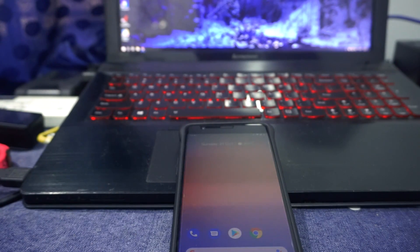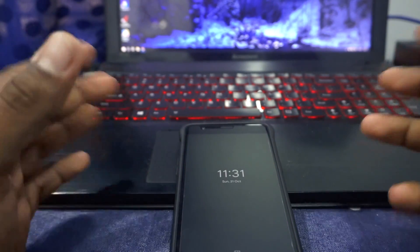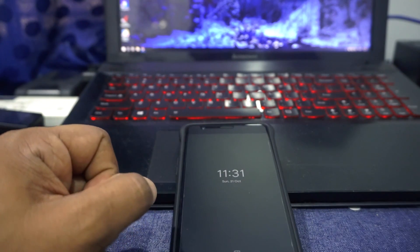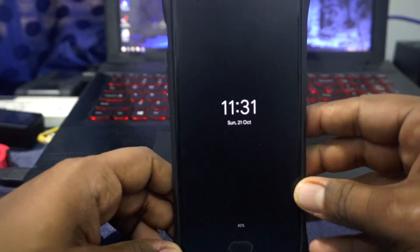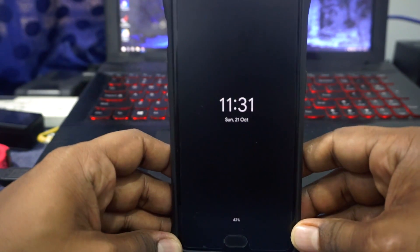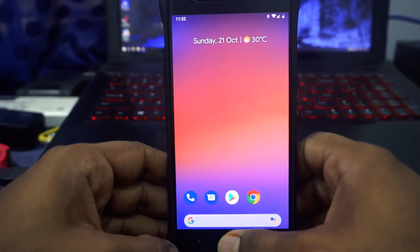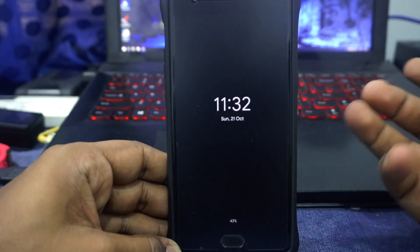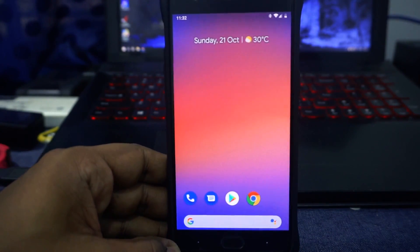So guys, the Pixel Experience ROM — if you have been on the ROM flashing scene long enough you already know what this is. It is a ROM which seeks to emulate the features and look of Pixel devices on any other device. That has a different type of charm to it and I really like it. I really like this ROM just because it is a very laser-focused ROM.